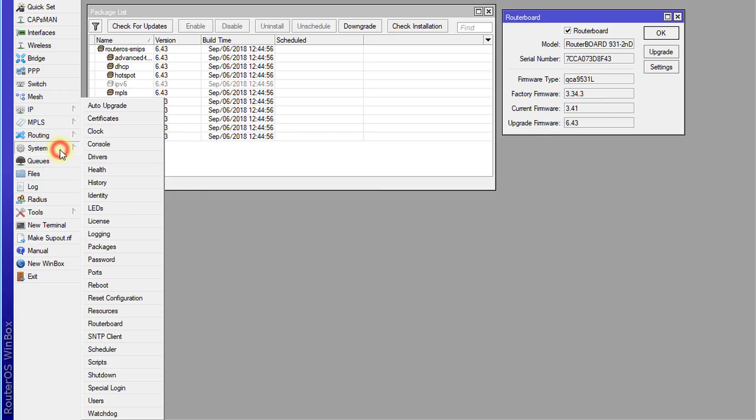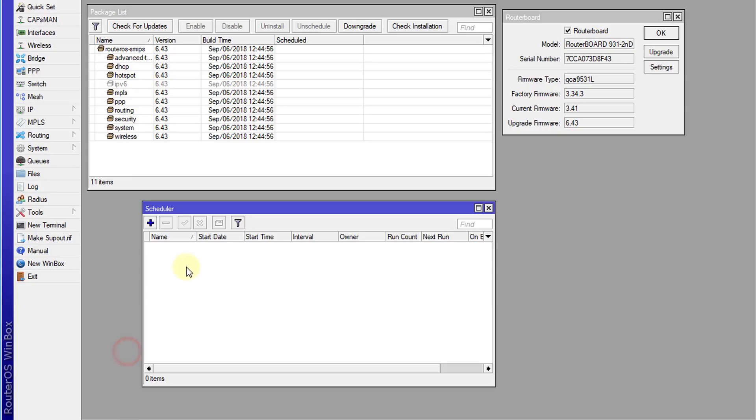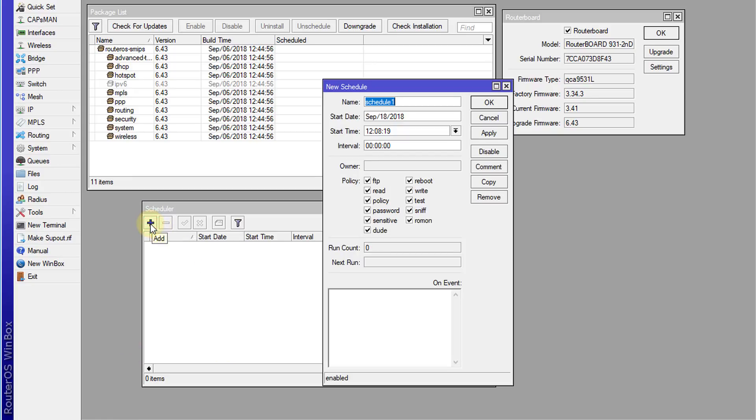Let's go to System > Scheduler and I'm going to create a schedule. I'm going to call this schedule 'package upgrade'. I'll set the date and time — the date is when you want to start this schedule and the time is when you want it to run. The interval is how often you want the schedule to run. MikroTik releases firmware at least every seven days or more, so I'll set this to seven days.